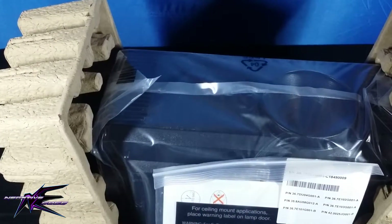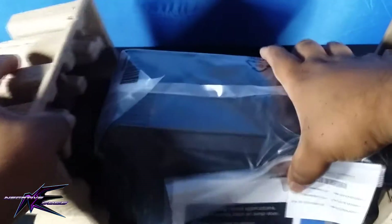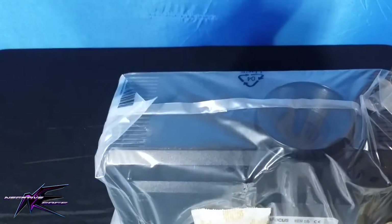I mainly got this projector to replace my Optima projector — it crapped out on me shortly after a month of having it, so I gave it back to Amazon and Amazon refunded my money. And I got this thing right here.